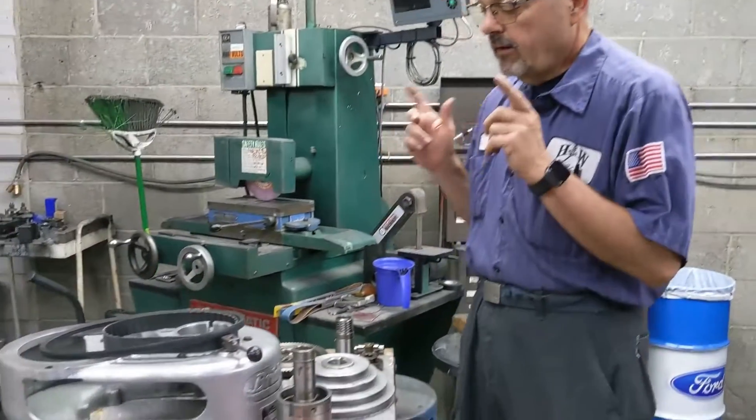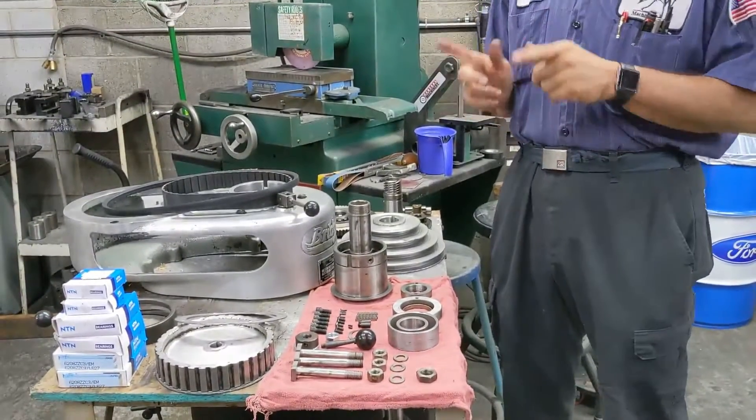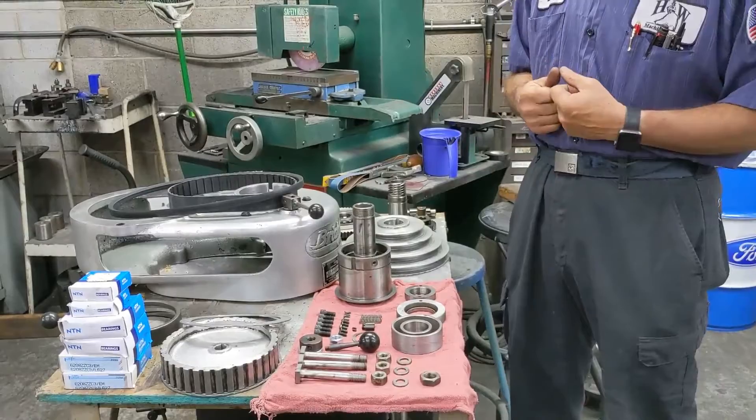Greetings everybody, Barry from H&W here. Today's video is one that I probably have more requests for than anyone in a long long time. We're going to be reassembling the Bridgeport step pulley or J-head top half.